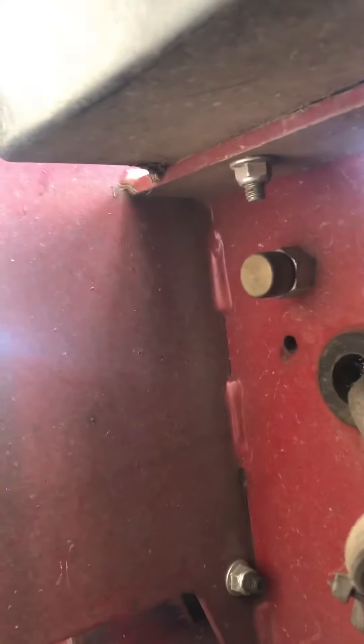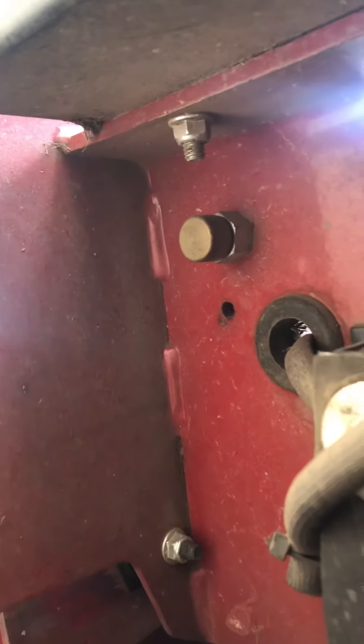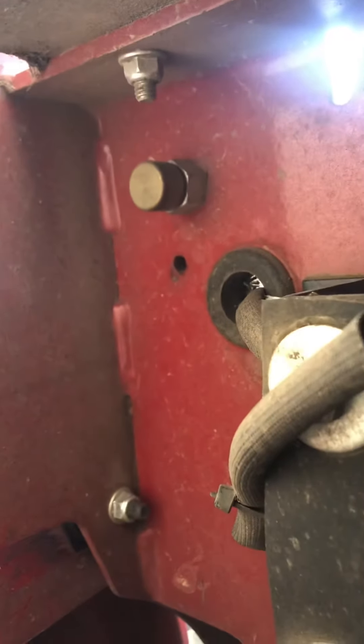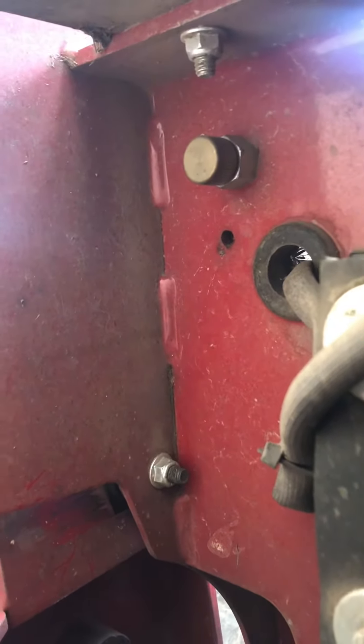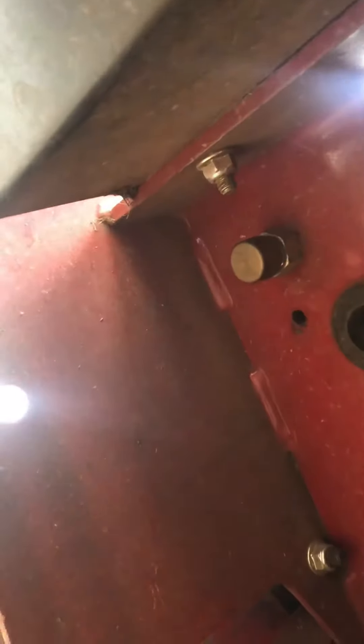All right, we're underneath the mower in the back by the motor. There's a little screw here — this is how you drain the oil. It's got a screw just to keep debris out. We're going to slide our oil drain pan and unscrew this. That was pretty easy — let's slide the drain pan back.